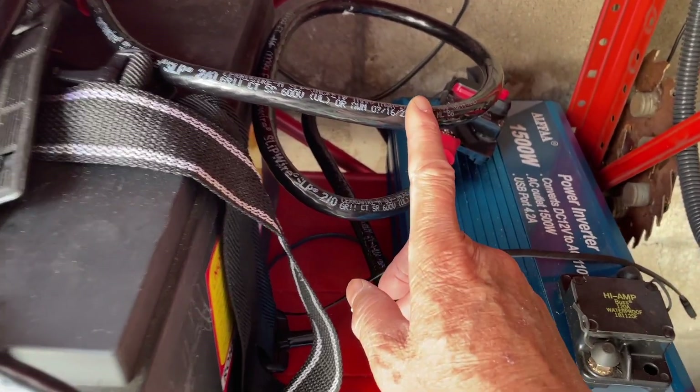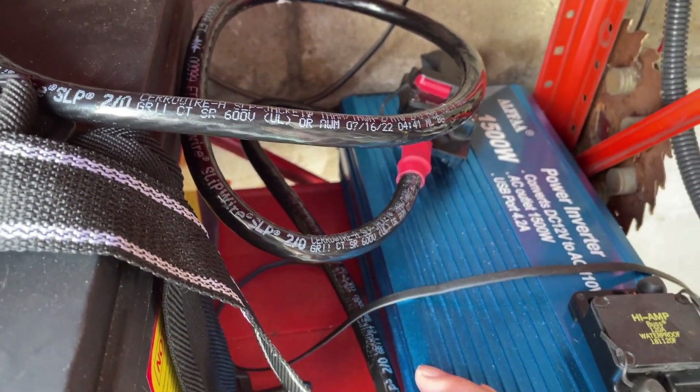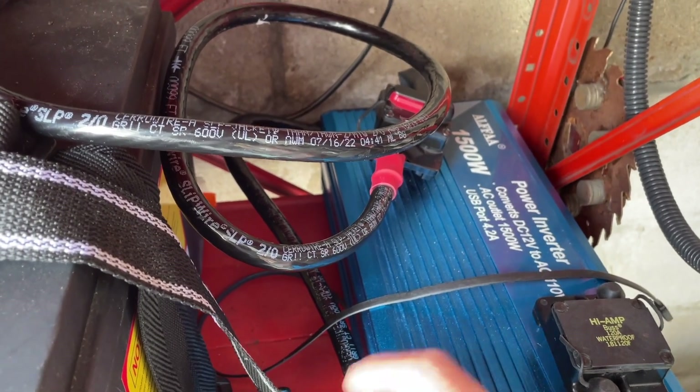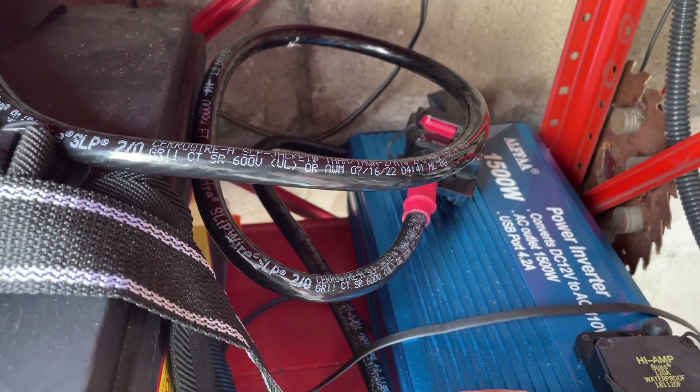I upgraded the wiring. Now I have these two odd cables going to the inverter — these are just cables I got from Home Depot.